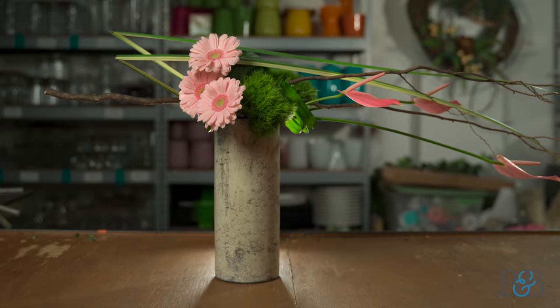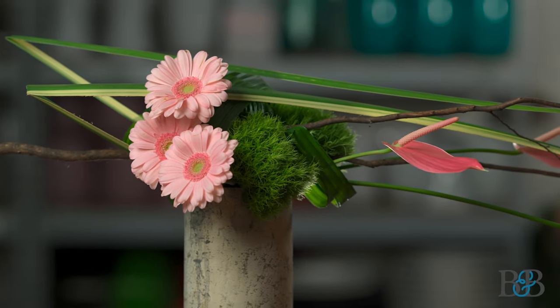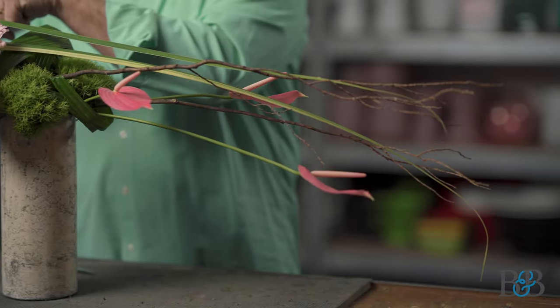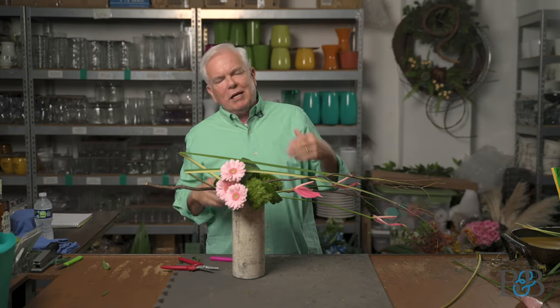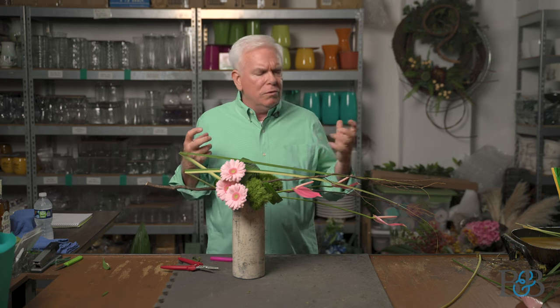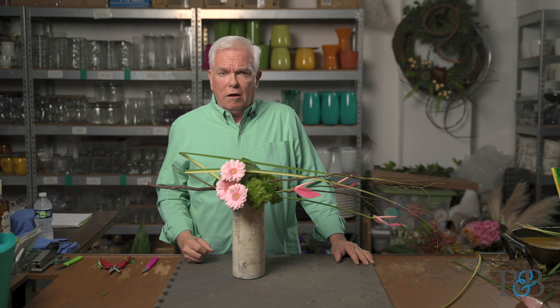So what do you think? This is one of my favorite ways to design — I love Asian-influenced design because it is so simple, very clean, and very elegant. I love the movement: as you're looking at the design, your eye begins to flow through it. You can follow the path of the holla foliage down to the anthurium, then follow the anthurium back to the gerber, back to the holla, and through again — your eye just keeps moving all through the piece. It's also a super cool way to use found things, like this branch. Natural elements are very often featured in Asian-inspired design.